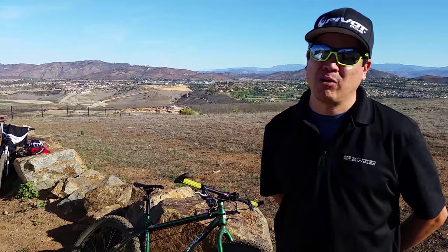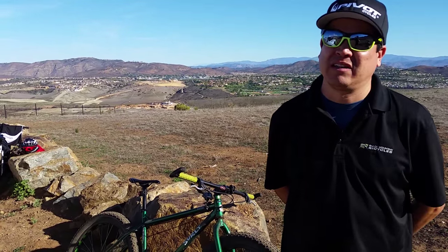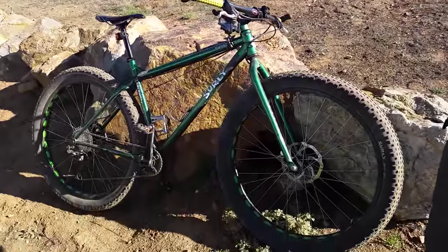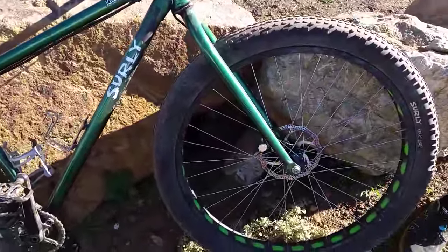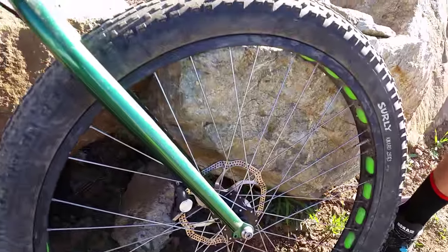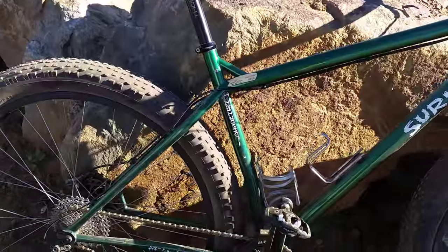You can lower the pressure for sand and snow riding — really low. It's tubeless, so you can run it tubeless. That's a great setup. You don't get a lot of flats if you keep your maintenance schedule.